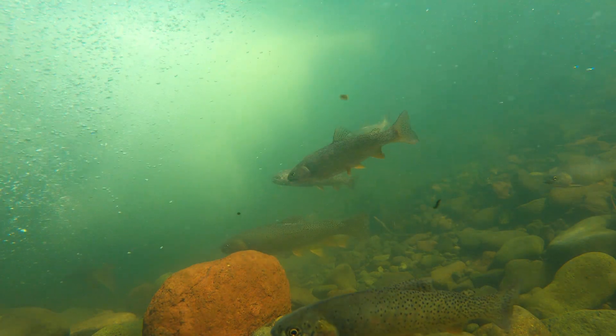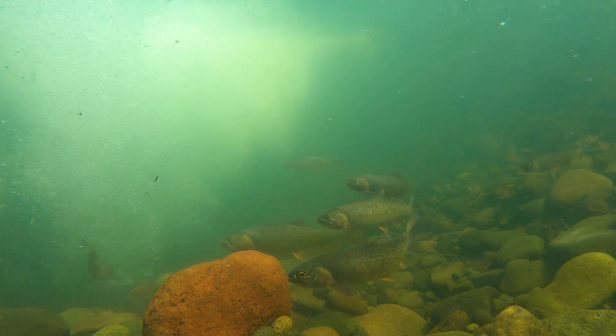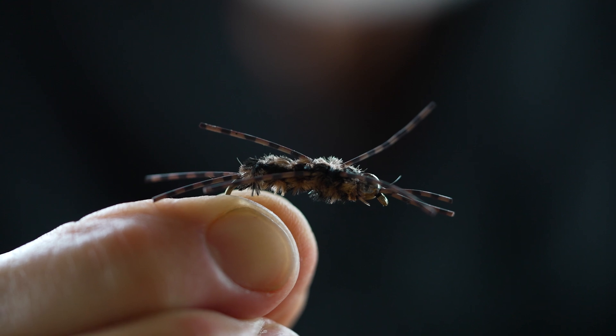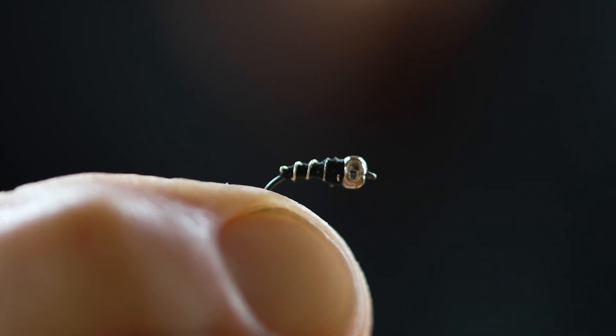You use nymphs when you don't see fish feeding on the surface. Fish do about 80% of their feeding underwater, so a lot of us rely on nymphs lots of the time. They can range from quite large to very tiny depending on the preference of the fish, and sometimes you just have to try different sizes and patterns to see what works.